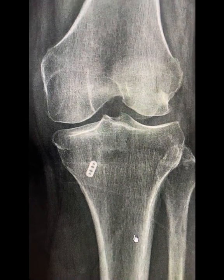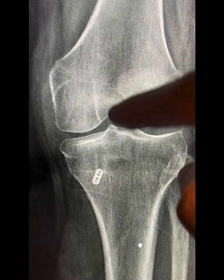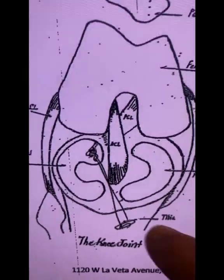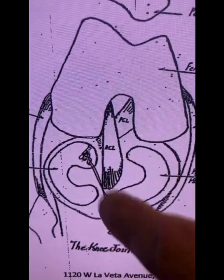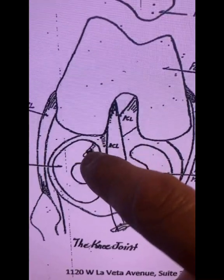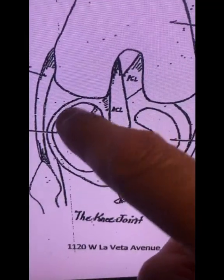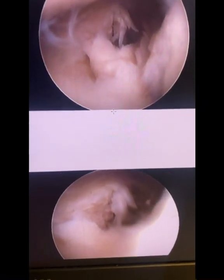Just to remind everybody: what is a root tear? A root tear is a tear of the medial meniscus in the back, where the meniscus pulls off the bone. Here's a diagram showing what was done — this is the meniscus, and the tear occurs way in the back of the knee. I repair it by making a tunnel that heads to that area, passing sutures through the meniscus, pulling them out through the button, and tying them with tension to bring the meniscus back.